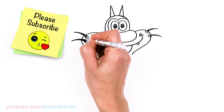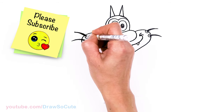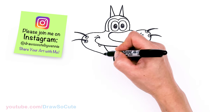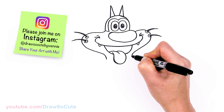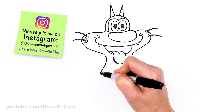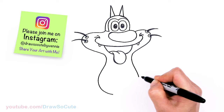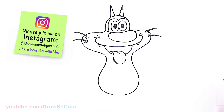From there let's go ahead and start to draw the body. I'm going to bring this down and around the tongue area to draw the neck area. Then I'm going to go and draw the shape for the body — come out and round it off, round it off, and about right here it's connected at the bottom of a curve.